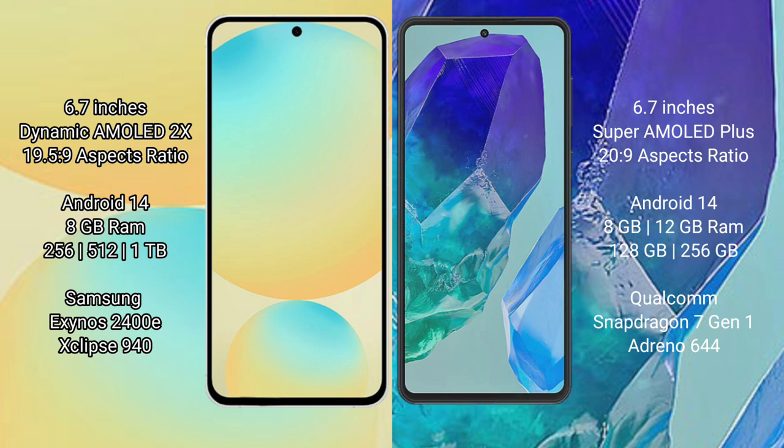The Samsung Galaxy S24 FE comes with 8GB RAM and 128GB to 256GB of internal storage. It is powered by the Samsung Exynos 2400E processor with GPU 940.